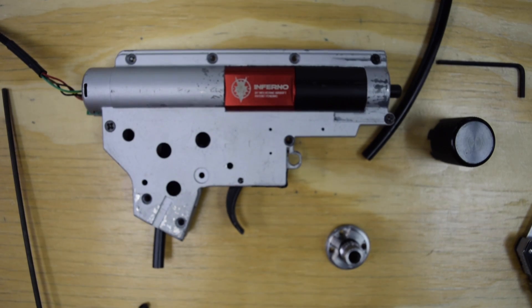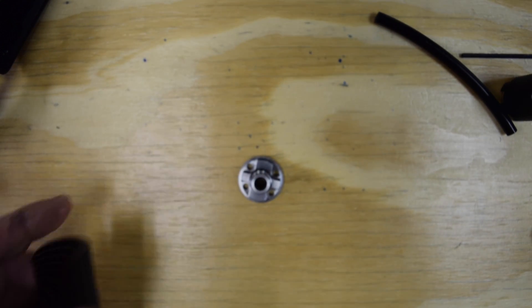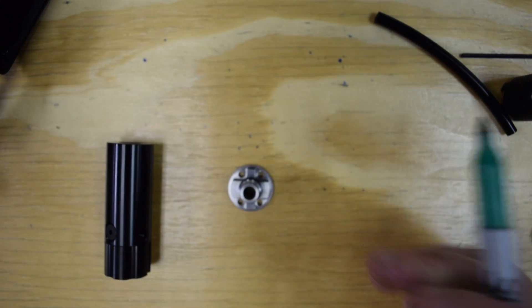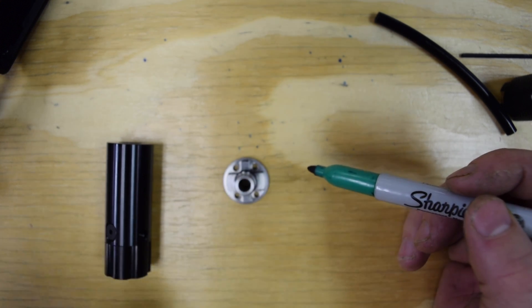Now we're going to install the gearbox back into the lower, and then we'll come back and look at how to put the rig actually onto the gun itself. Before we go any further, I want to make one quick comment. This is your in-grip base. We have found that on some brands of grips — for instance, this Lonex grip here — the upper portion inside the grip is tapered a bit, and this doesn't want to sit all the way up inside.